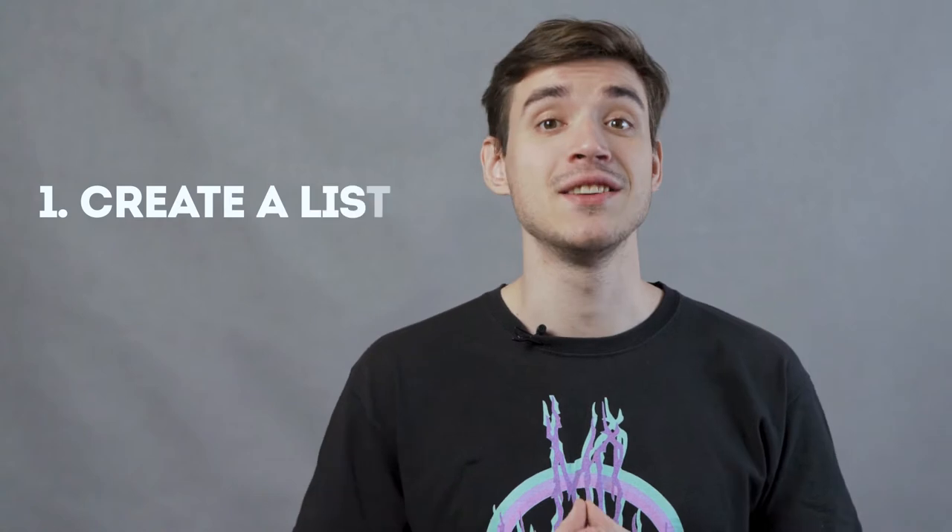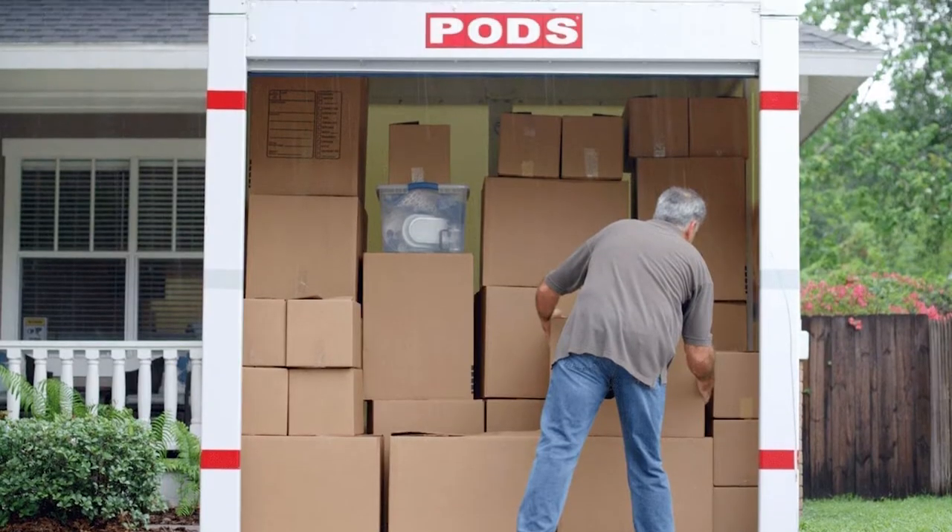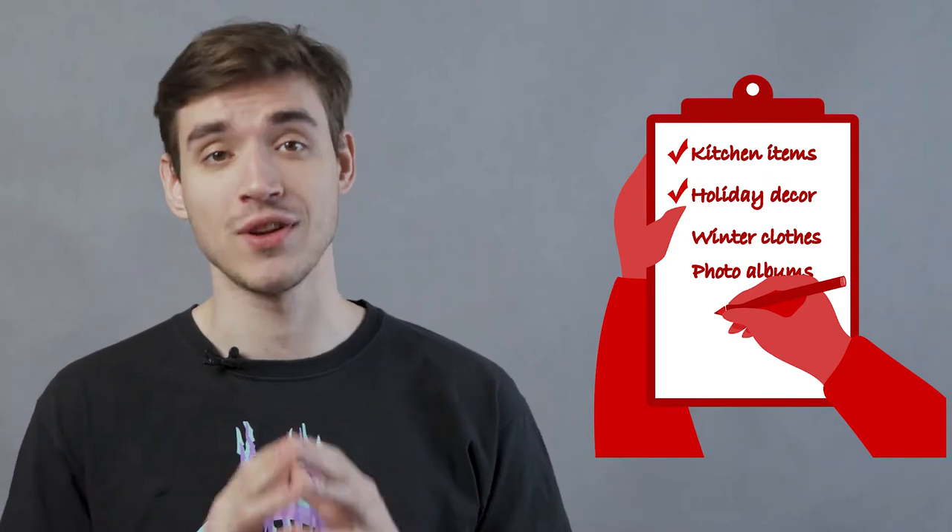First: create a list of all inventory. When placing a lot of items in storage, it's difficult, if not impossible, to remember all of them. To keep everything straight, you're going to need to create and maintain a list of all items stored inside the unit.